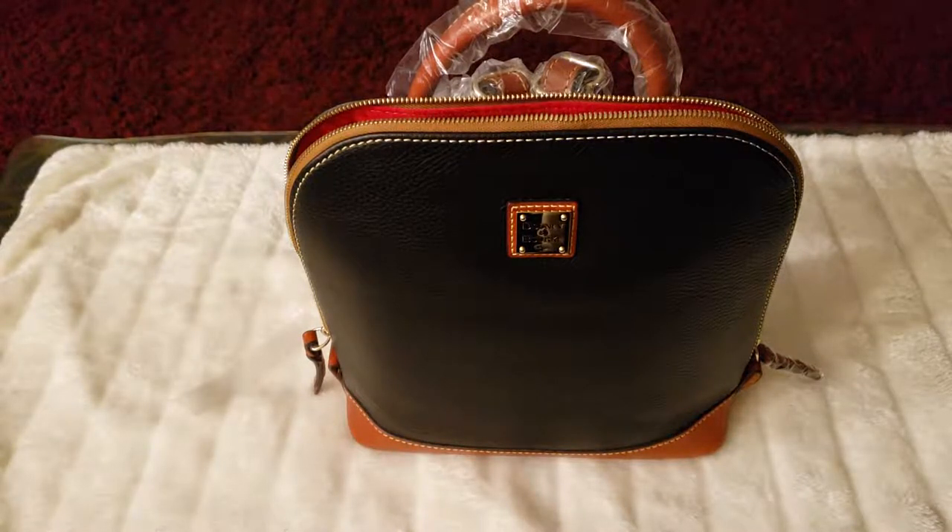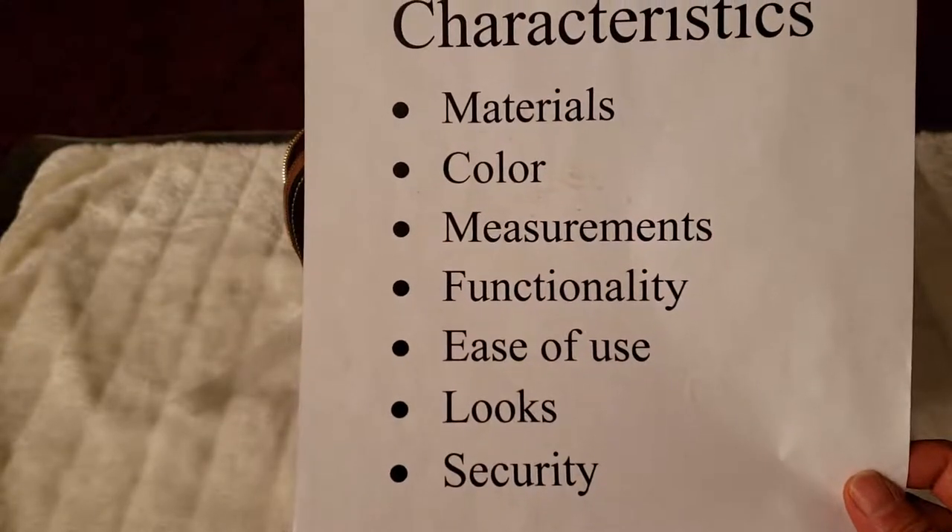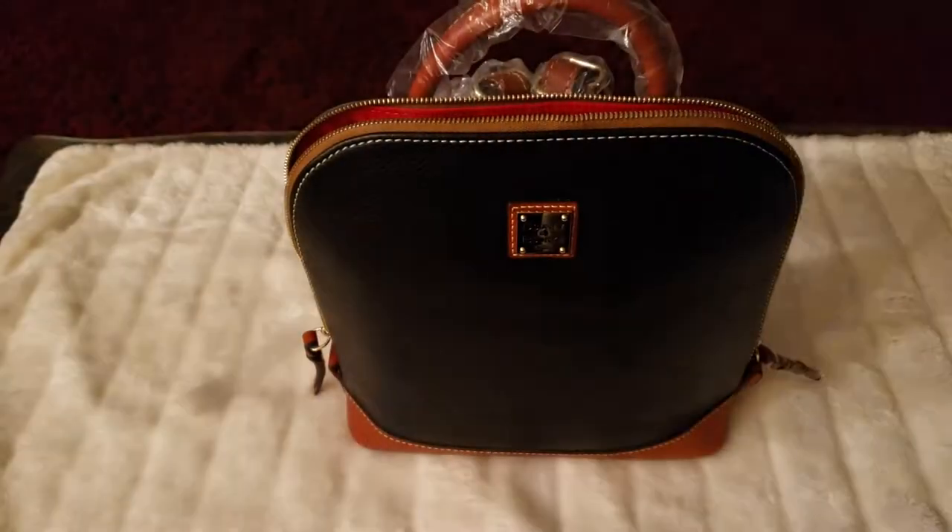Hey everyone, this is Riza. In this video, I will be reviewing the Dooney & Bourke Pebble Green Zip Pod Backpack. Here are the characteristics I look for: materials, color, measurements, functionality, ease of use, looks, and security. Let's check it out.